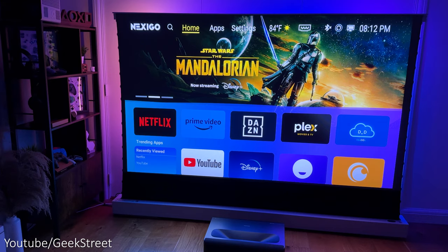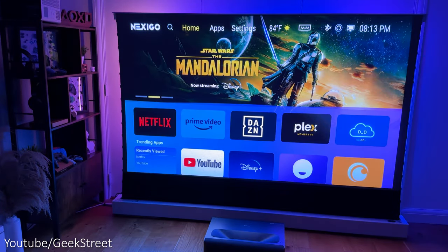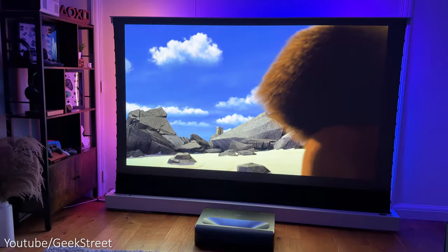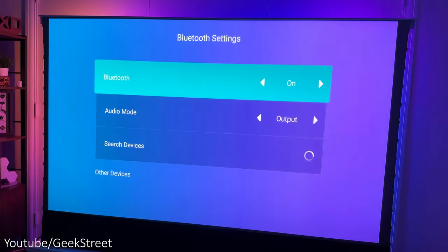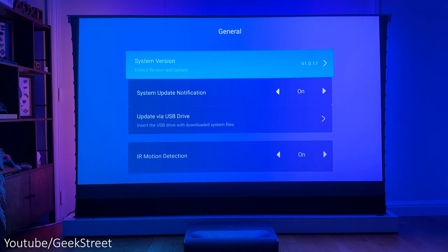The operating system uses a custom Android 9 interface with an MTK MT9669 CPU, 128GB of storage, and 3GB of RAM. The interface is quite responsive when navigating around, and you have a number of different apps including Netflix, Amazon Prime, Disney Plus, YouTube, and more. You can even do screen mirroring to cast from your phone. It supports Bluetooth 5.2 and Wi-Fi 6.